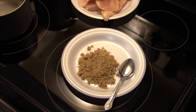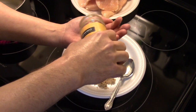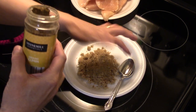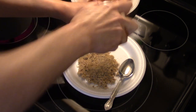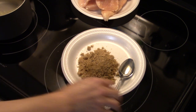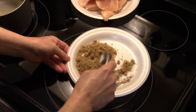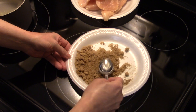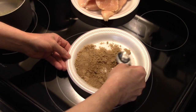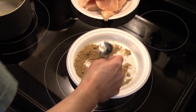Now we're going to make the rub for our chicken. I have four tablespoons of brown sugar, and I'm going to add in a teaspoon of ground cumin — I'm just eyeballing that — and a shot of salt, not even a quarter of a teaspoon. I'm going to go ahead and mix this together, breaking up the lumps of brown sugar. You just want to blend it together well.